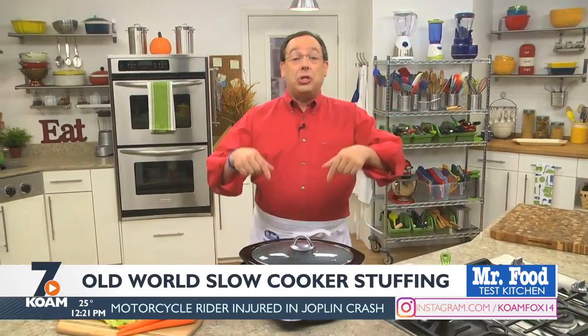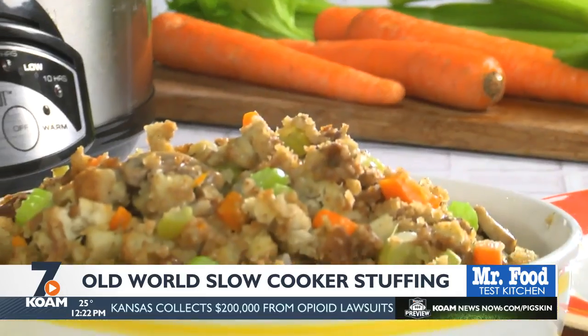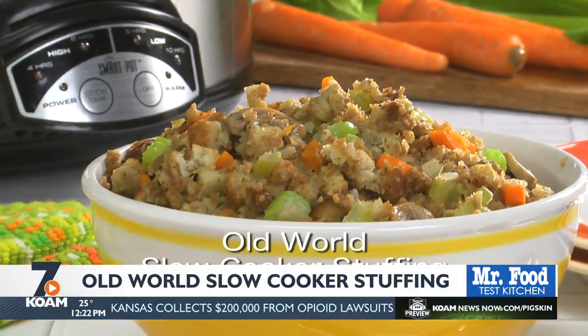And don't forget to invite your slow cooker to the party. It's perfect for cooking and keeping dishes like stuffing piping hot. As a matter of fact, we have an old-fashioned stuffing recipe that we made from start to finish in a slow cooker just for you. Of course, you can find the recipe for our old-world slow cooker stuffing online now.